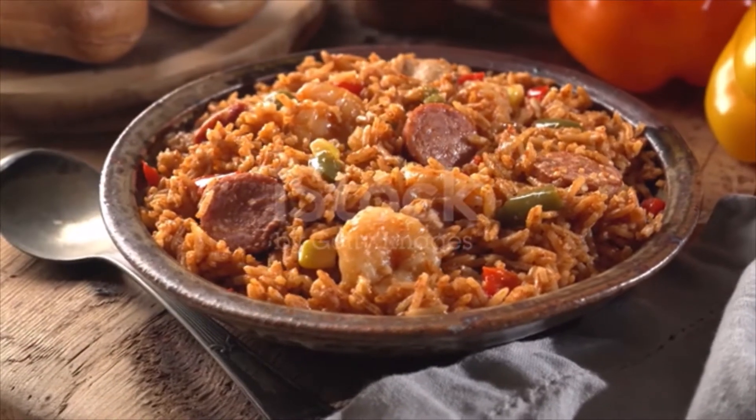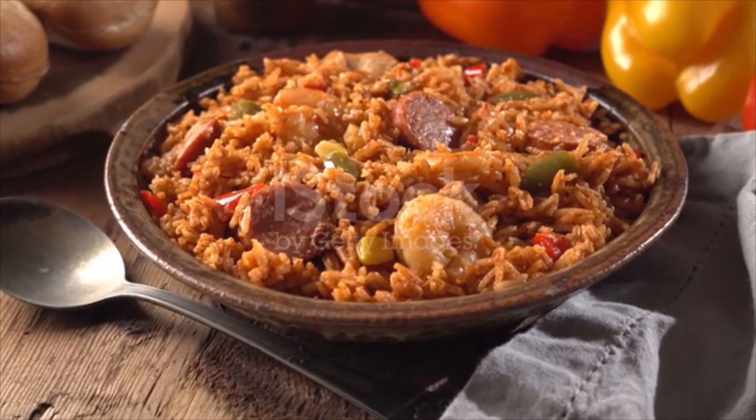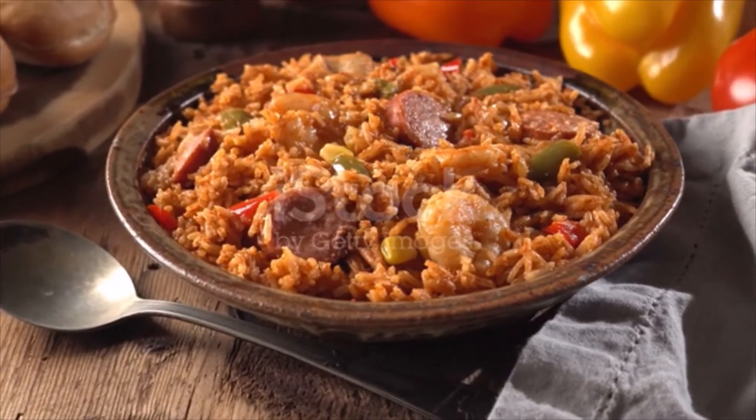1 10-ounce can diced tomatoes with green chilis, 1 cup long-grain white rice, 8 ounces large peeled and deveined shrimp with tails discarded, 2 scallions thinly sliced.